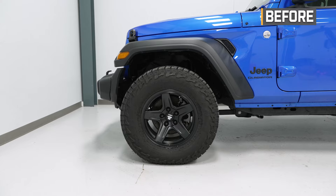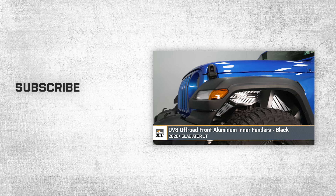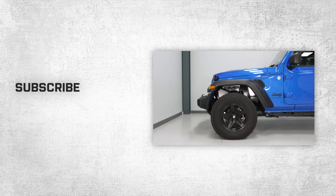That'll wrap up this review and install of the DV8 Off-Road Front Aluminum Inner Fender Liners in Black for your 2020 and newer Jeep Gladiator JT. Thank you for watching, and for all things Gladiator, keep it right here at extremeterrain.com.